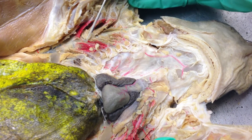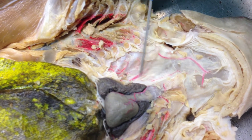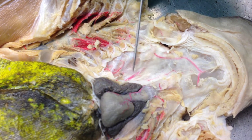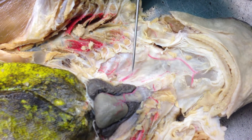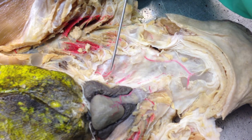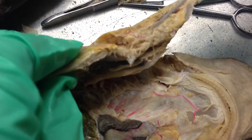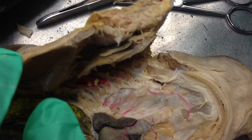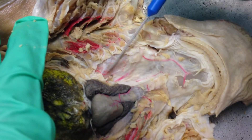This is our dogfish shark heart and aortic arches. You can see right here these arteries are your efferent brachial arteries. This is the dorsal side of the shark, so your afferent brachial arteries would be more on the ventral side, which would be in here. They're kind of hard to see because it's dissected, but those are the brachial arteries.